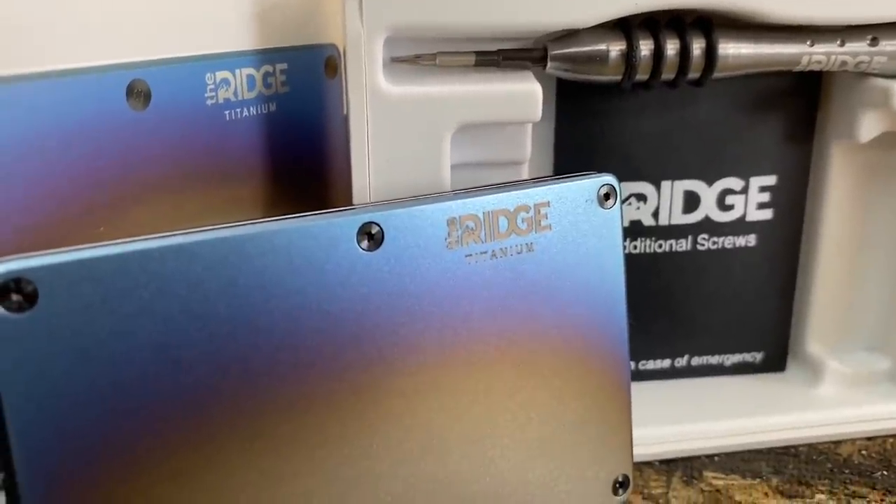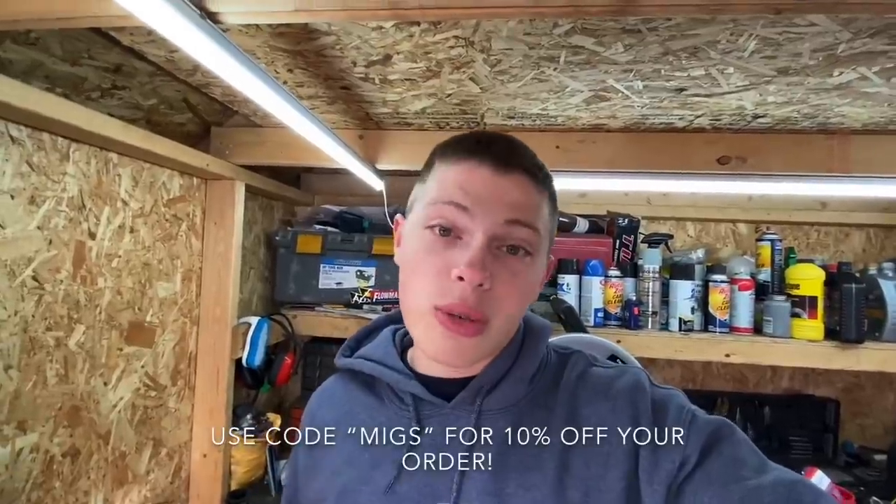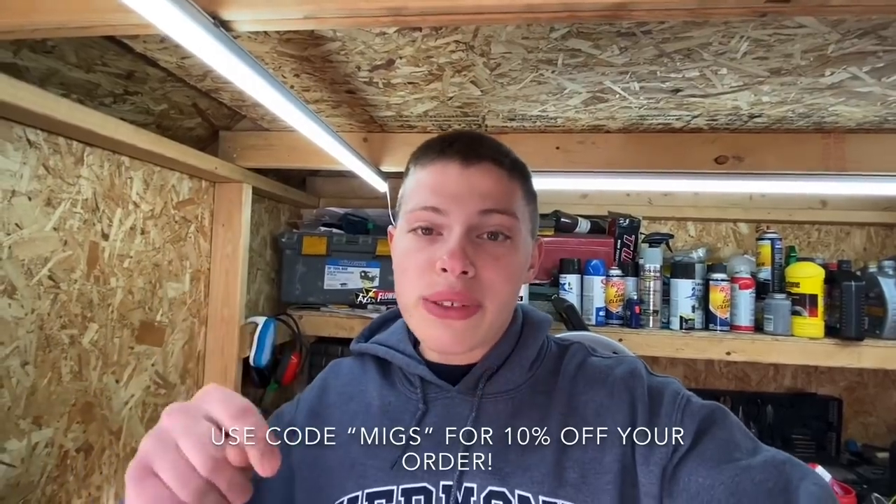They'll let you send it back for a full refund if you don't love it. Ridge Wallet hooked you guys up with a discount — use code 'mix' for a discount on your order. Details will be in the description and the comment section. This burnt titanium is really sick looking. Fully loaded, it is still smaller than an empty old wallet. It's even got RFID blocking technology, which provides nice security so you don't have to worry about getting digitally pickpocketed. Definitely check out their products — that link will be down in the description. Shout out to Ridge Wallet for sponsoring today's video.